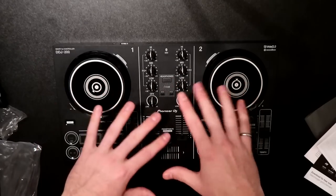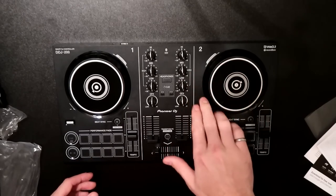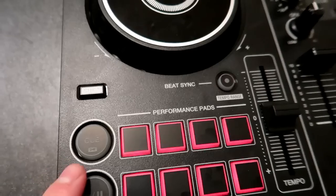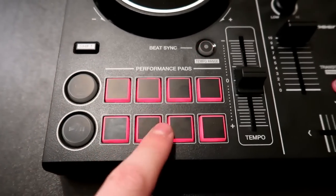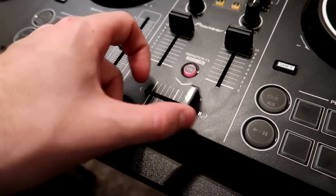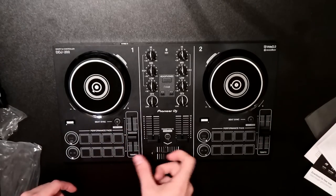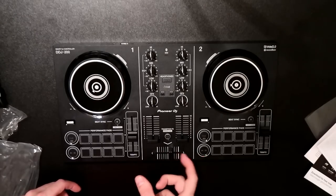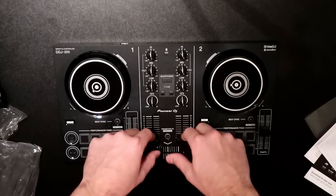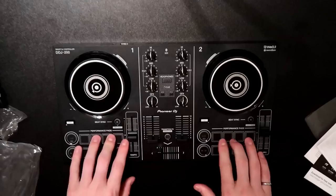Some notable first things about the DDJ-200: the jog wheels are not loose at all — they stop almost instantly as soon as you let go of the platter. All of these are physical buttons, not soft-touch buttons. The tempo sliders have a good amount of friction to them, they're not loose at all. The fader is also not loose — it's a very friction fader, it does not slide very easily. Same with the channel faders — all very similar feel. Plastic knobs with good feel.